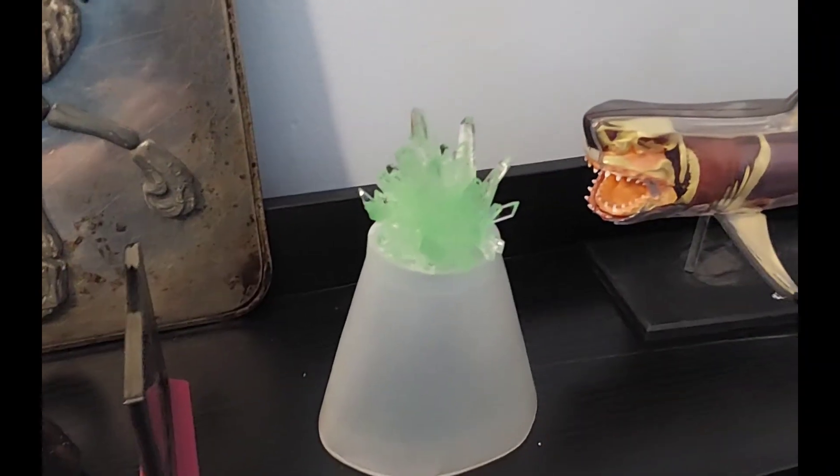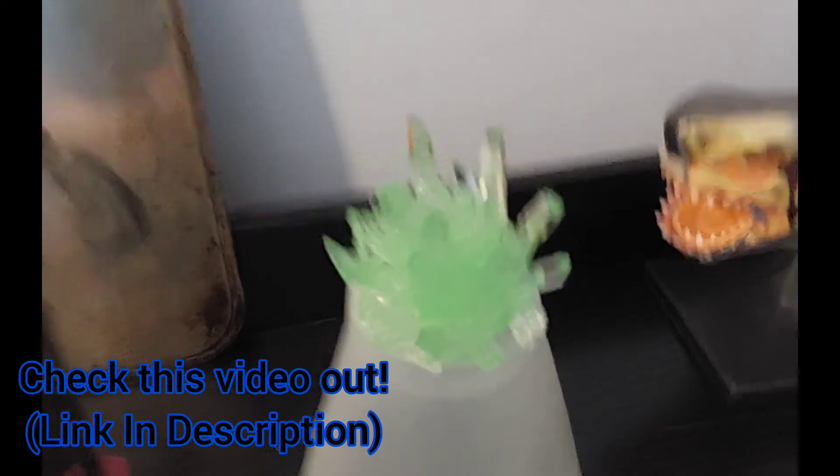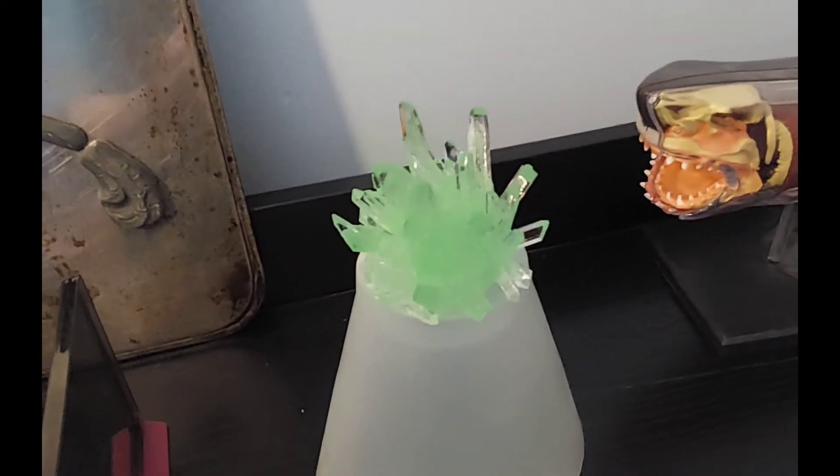If you guys haven't seen this video already, I previously made these crystals out of a different kit, but I have a second one that I'm going to be making today.